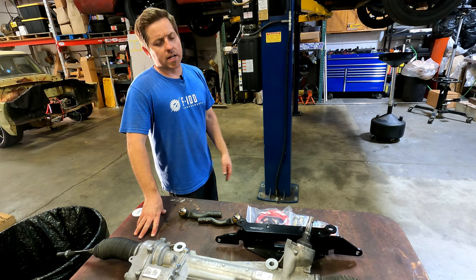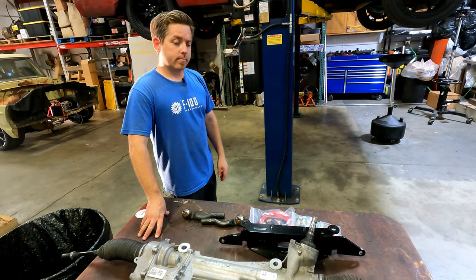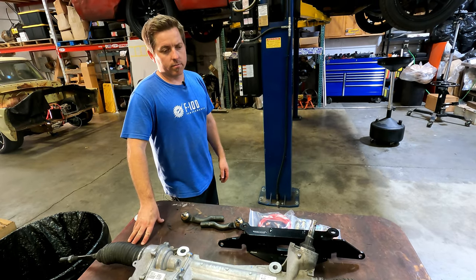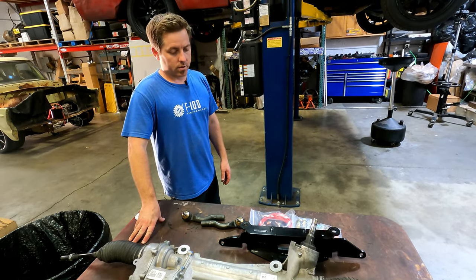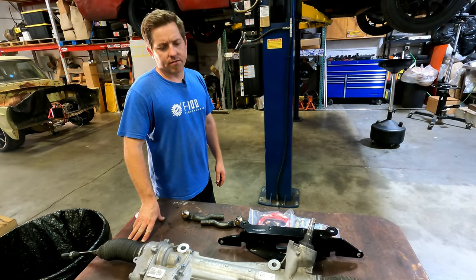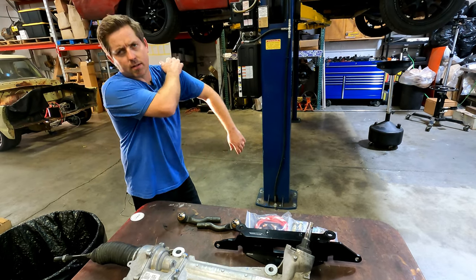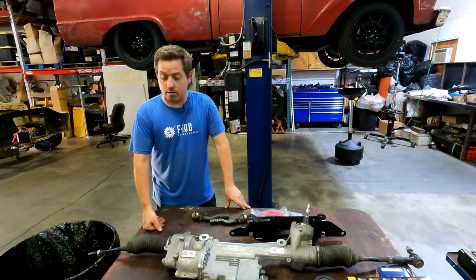It's a really nice, convenient setup for the Coyote guys. The biggest downfall for them is you can't run the stock filter housing — you've got to run a remote oil filter housing. Most people run remote anyway because it's such a tight fit. MMR has some and there are a couple of different companies that sell them.